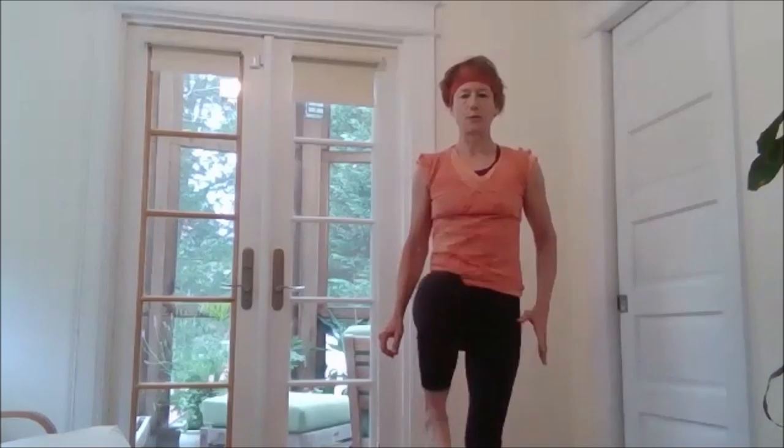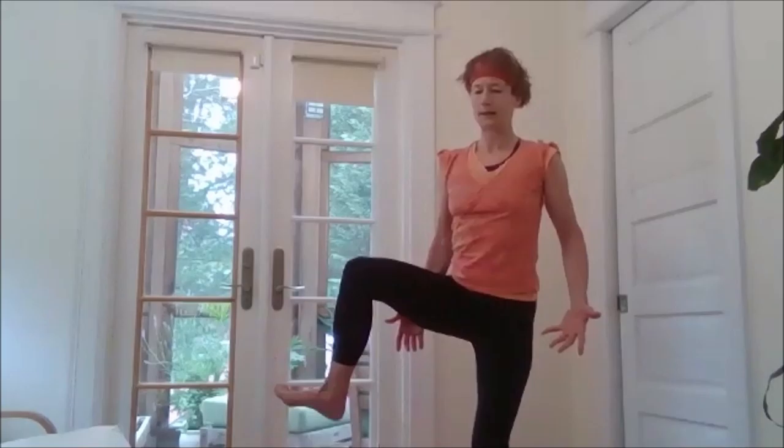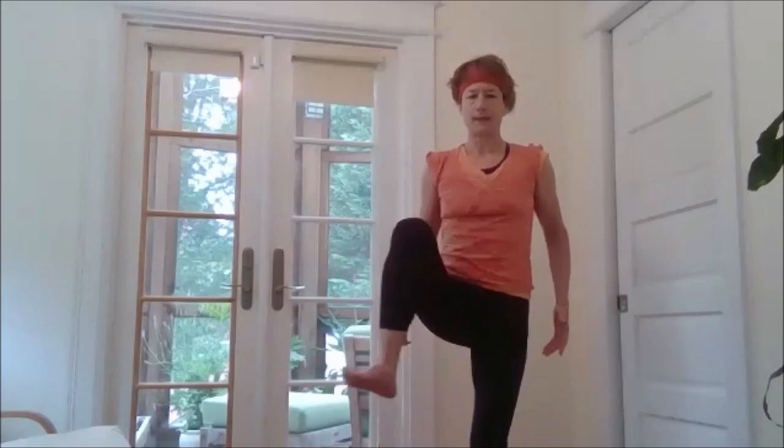Now we're going to warm the legs up a little bit. Standing in mountain pose, finding all four corners of your feet — this involves a little bit of balancing as well. Press into the left foot. Release the toes, spread your toes out, giving you maximum balance. Inhale the right leg up, flex through the foot. If any of these balancing poses challenge you, feel free to place your hand on the wall or a chair. Inhale, lift. Exhale, begin to open the knee out to the side and then down. Just two more times, making a big circle, opening up through the hip. Exhale, down. Last time — inhale up, exhale around and down. And then reverse.